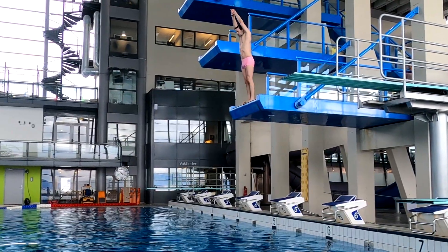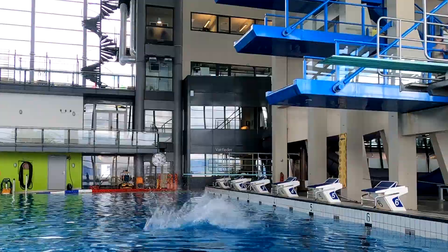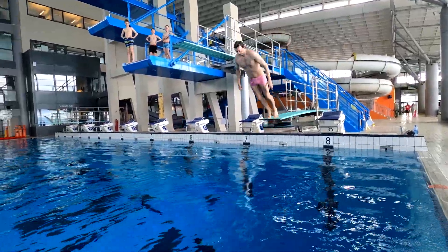Doing the military dive from higher than three meters I would not recommend, as it is a bit painful on your head. The higher you go, the harder the hit will be on your head.